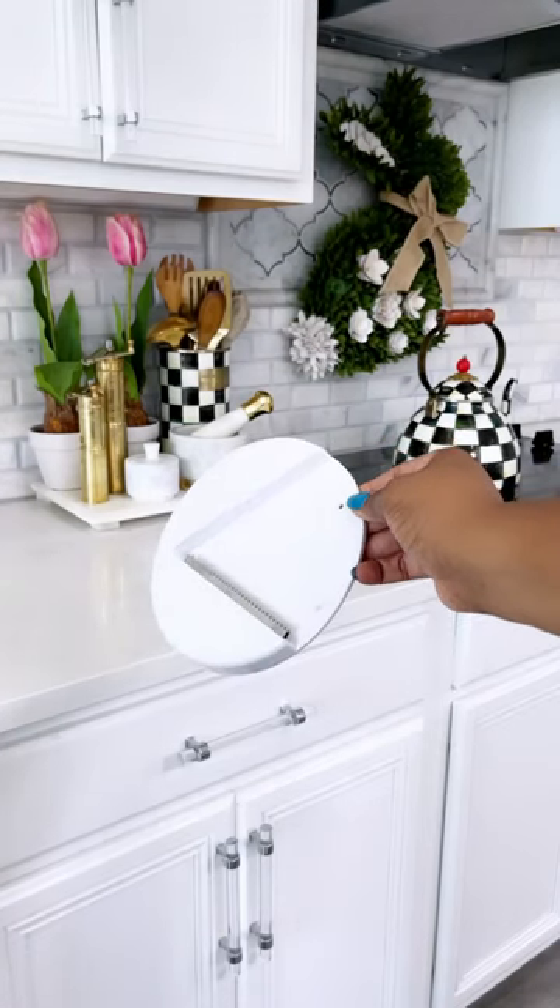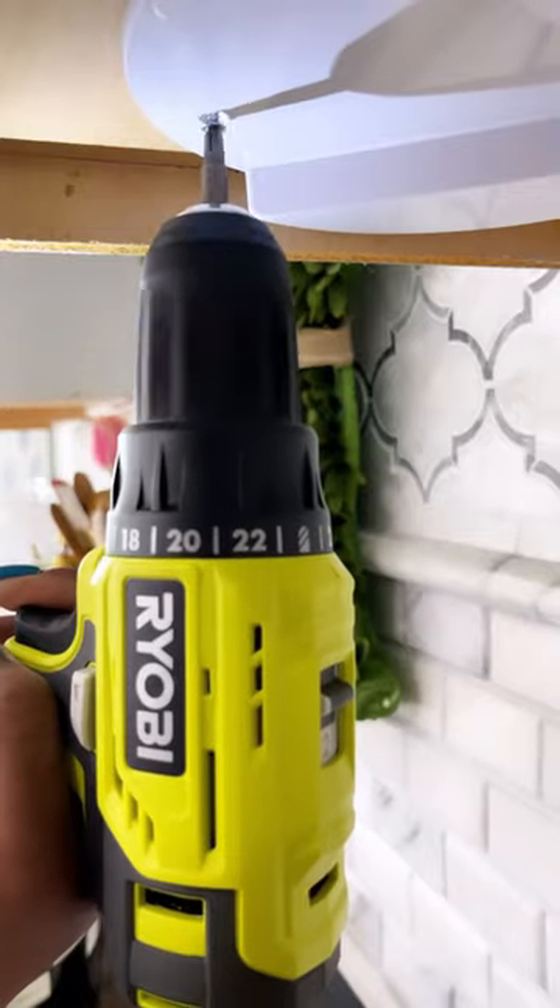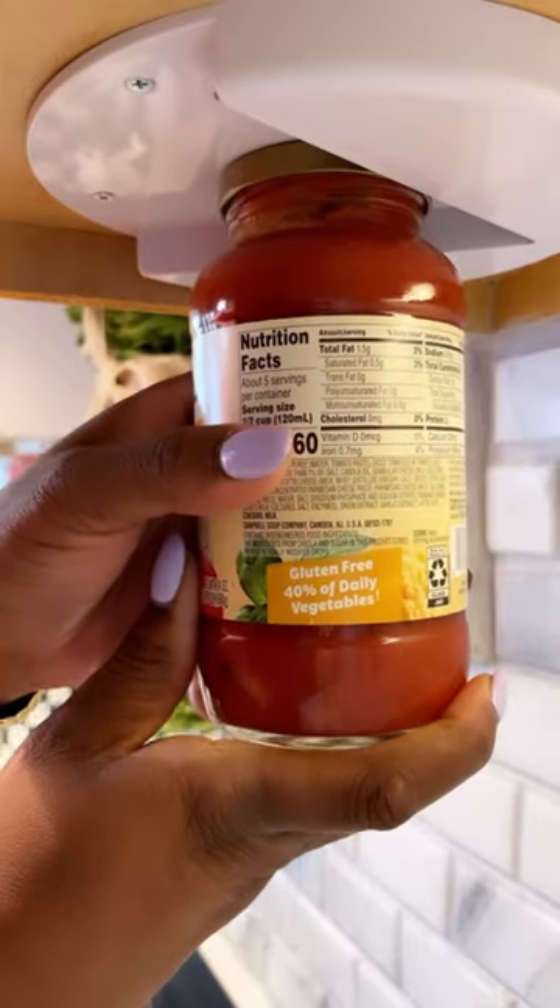No more struggles. This grip jar opener can be mounted under your cabinet with this peel and stick adhesive cover, or mount them with screws that are included. This V-shaped method grips the lid using its sharp-filled carbon steel teeth, allowing the opener to do the work rather than you using your hands or wrist. And it opens small jars too. Link in my bio.